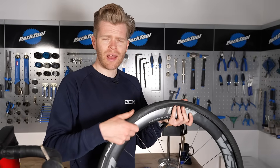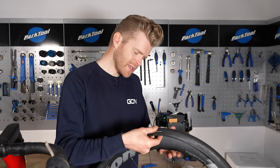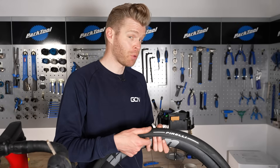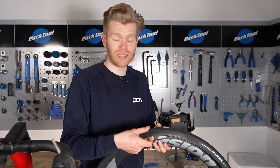Step three: inspect the tire for damage and try to ascertain what caused the puncture. Run your finger along the inside of the tire carefully to see if you can find any sharp objects poking through that may still be embedded. It's important to remove these because if you don't, when you put in a fresh inner tube, you'll probably get a puncture almost instantly.